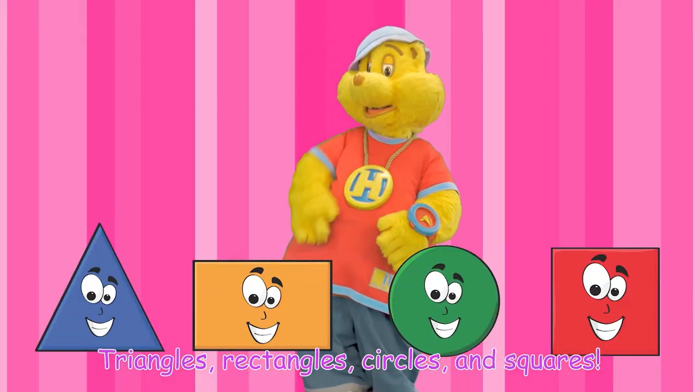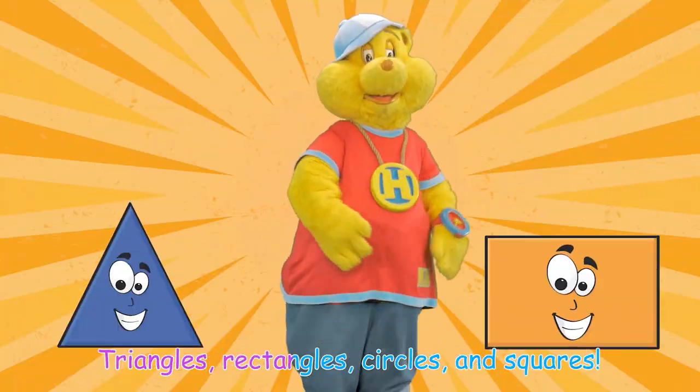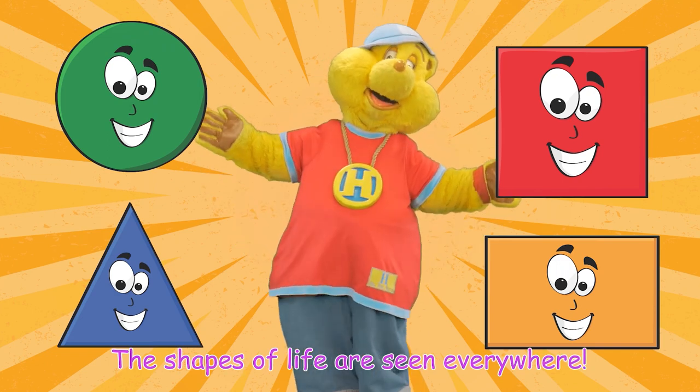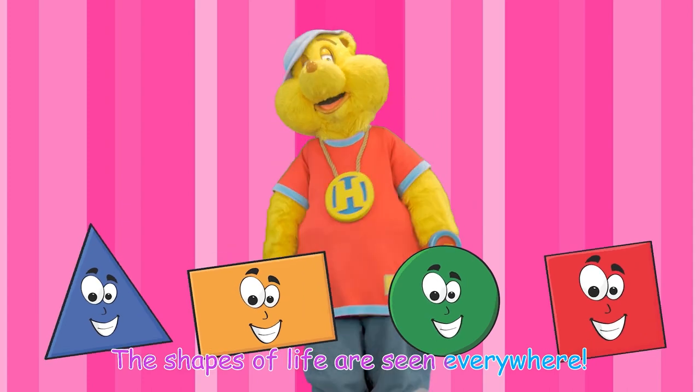Triangles, rectangles, circles and squares — the shapes of life are seen everywhere! Triangles, rectangles, circles and squares — the shapes of life are seen everywhere!